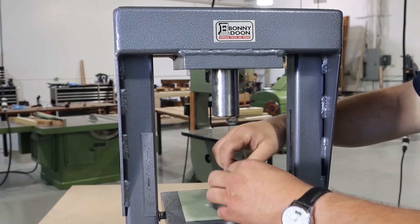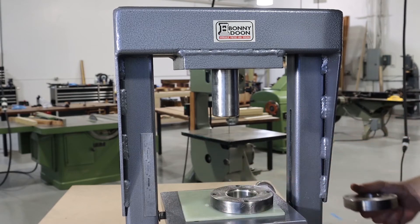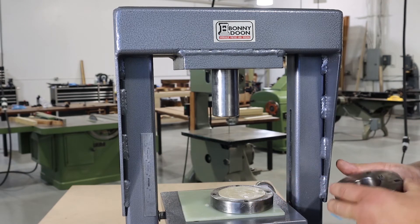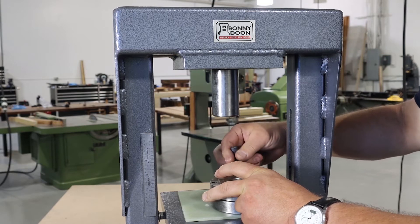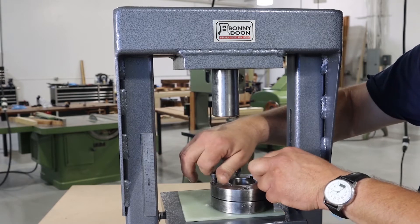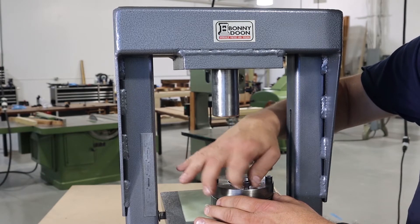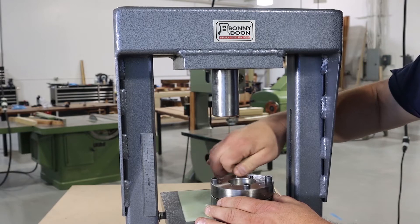Lanolin is the recommended lubrication — it has the exact properties you want for drawing. We're going to place the silver disc in the center, place the top plate, and set the screws down so that they're just snug and tight. That tension is what will keep the silver from wrinkling as it goes through the die set.